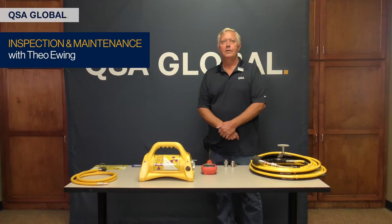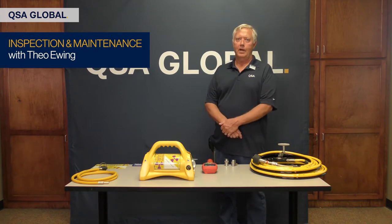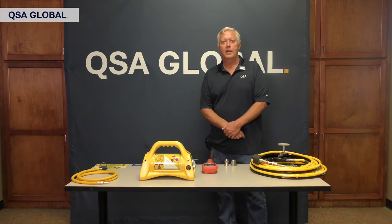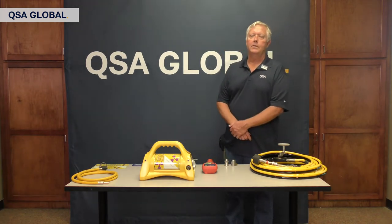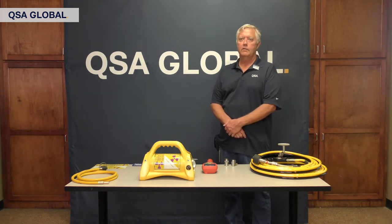I'd like to welcome you to the first ever AS&T annual virtual conference, which QSA Global Incorporated is participating in. My name is Theo Ewing. I'm the senior sales and service engineer working here out of the Baton Rouge, Louisiana Service Center.